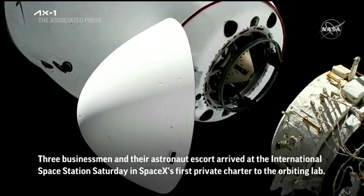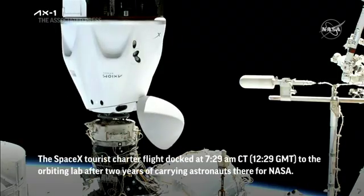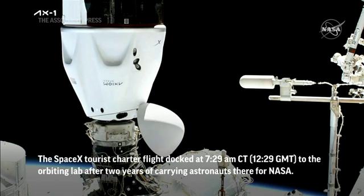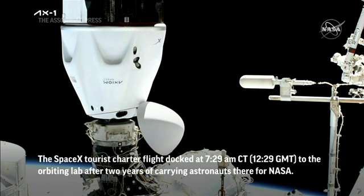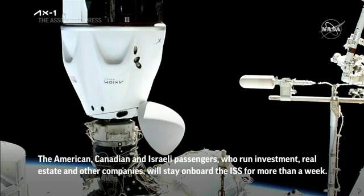One meter. Dragon, SpaceX on the big loop: soft capture, soft capture complete. Attenuation in progress.